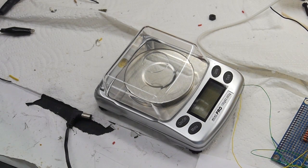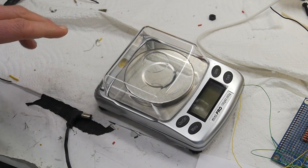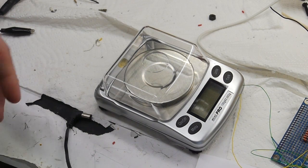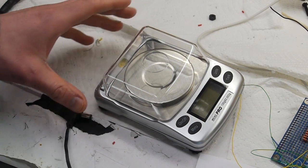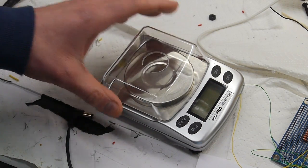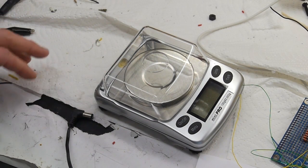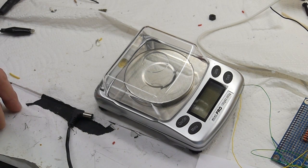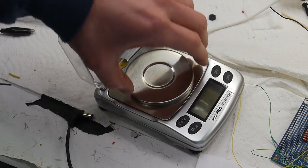For my current project I'd like to use a microcontroller to dispense a material onto a balance, and then have the microcontroller stop the dispensing when it's weighed out a certain amount. This scale doesn't have any electronic interface, so today's task was to crack it open and figure out a way to get a microcontroller to read the values from the balance. Later I'll do a video showing how I'm going to meter out the material and turn off the dispensing when we get up to a specified mass.